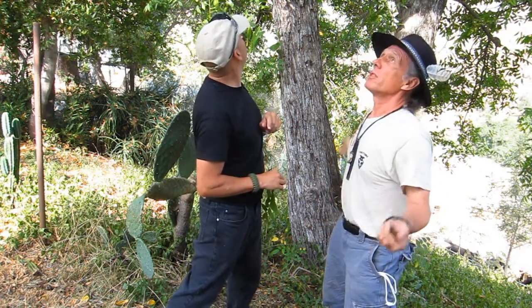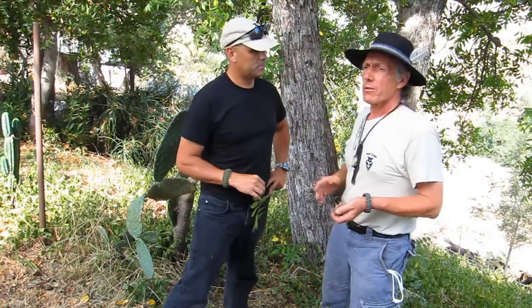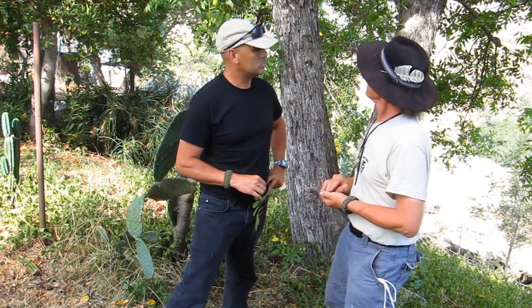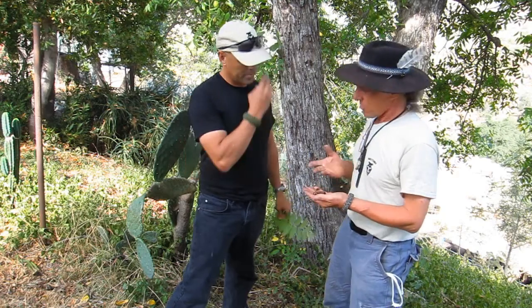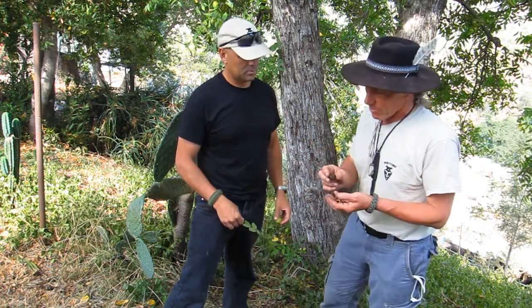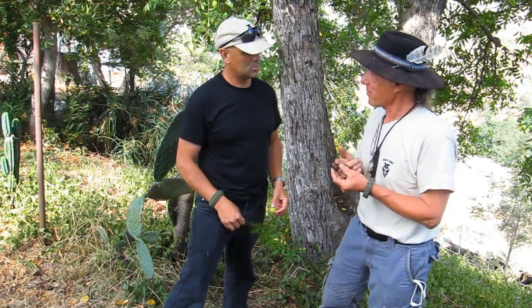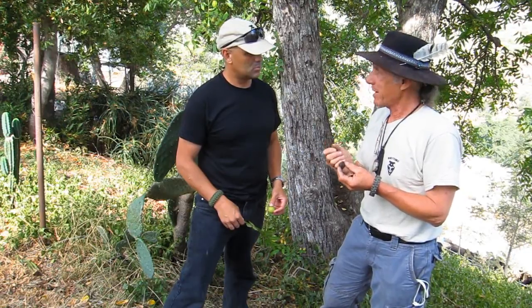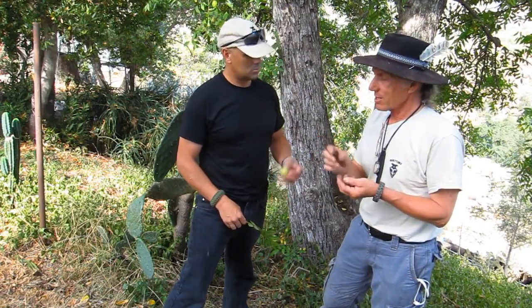Look at this — it's loaded with nuts right now. Everywhere in the Union there's black walnuts. Maybe not this specific one, but black walnuts are very, very common. What's the common thing we think about with walnuts? We eat them. The wild walnut has a thick shell — you need a rock or a hammer to break into it, and maybe a little pick.